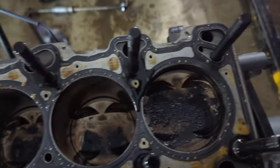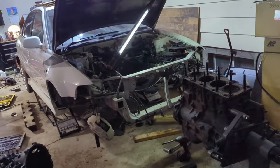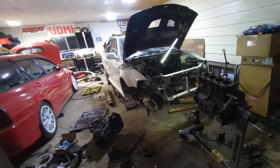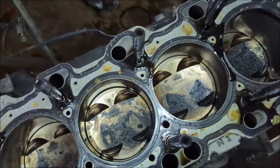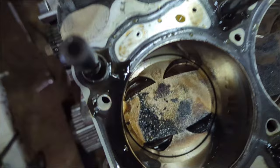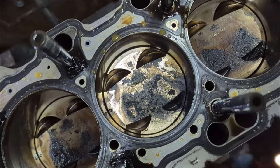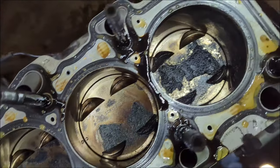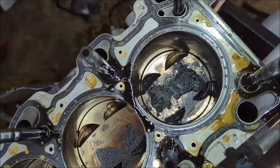There's a couple of forged pistons in here. That one looks a little goopy. That is the project thus far. Get in the box! It's all definitely engine stuff. That one's pretty gunky. Wonder why.